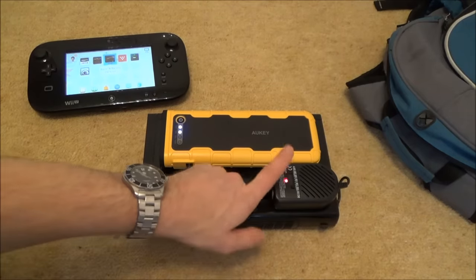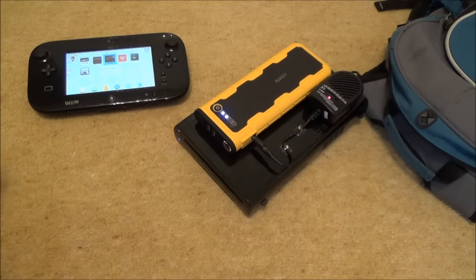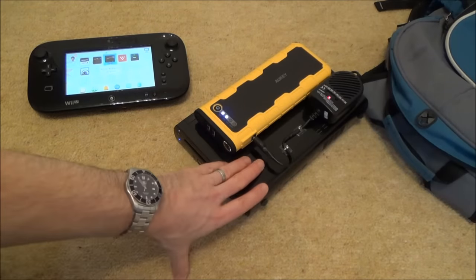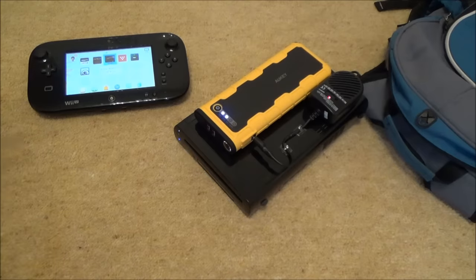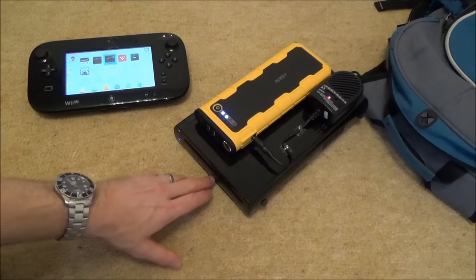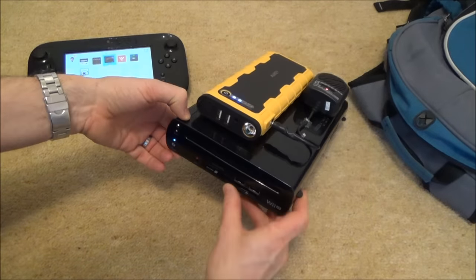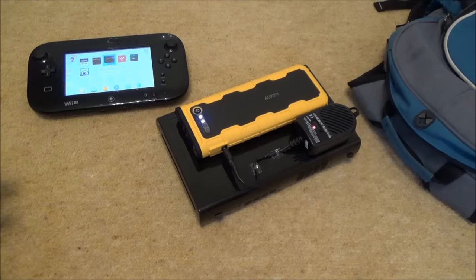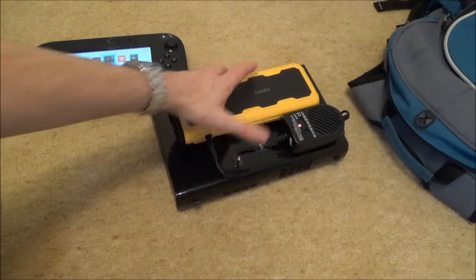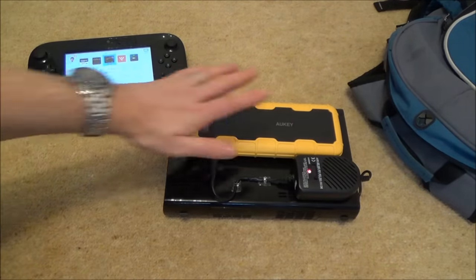It comes out at 12 volts and then the converter brings it up to 15 volts. The Wii U power supply is 15 volts at 5 amps — that's 75 watts — but most things I've read say it only runs at roughly 35 watts in practice. That's because the power supply has to cover everything: the USB ports at the front and back. If you're just using it with nothing else plugged in — no external hard drive — it's going to use very little wattage.